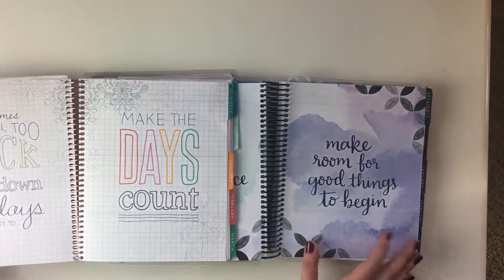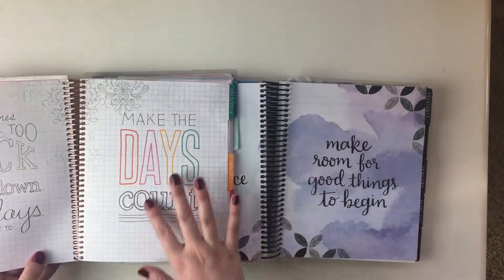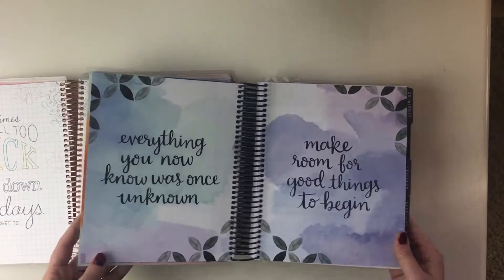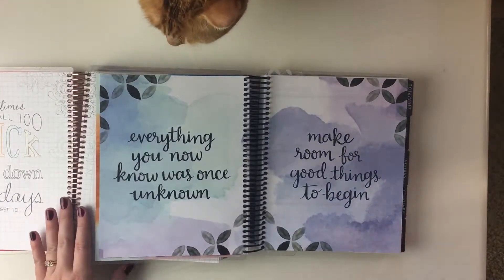It starts with these quote pages, and the 2016 version is not too colorful but there's still a lot of colors here. The new 2017 one does this really nice lighter watercolor all over the place, which is lovely.